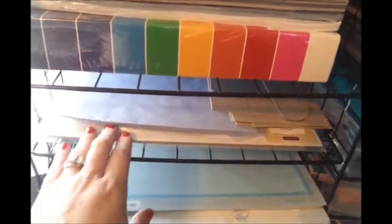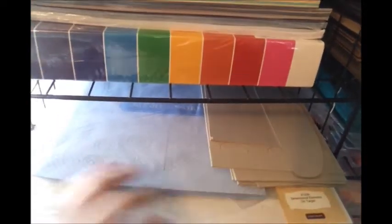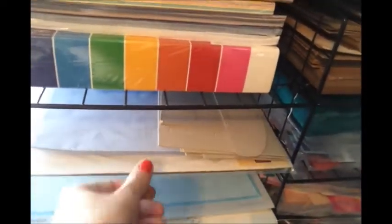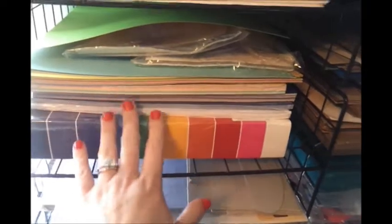Right next to this is where I hold all of my mats for my puzzles, and I also have some extra ones for the Cricut. In here is more chipboard — the chipboard tags, the Close to My Heart chipboards, hearts, just different miscellaneous chipboards. And then this here is another big rack of unopened cardstock.